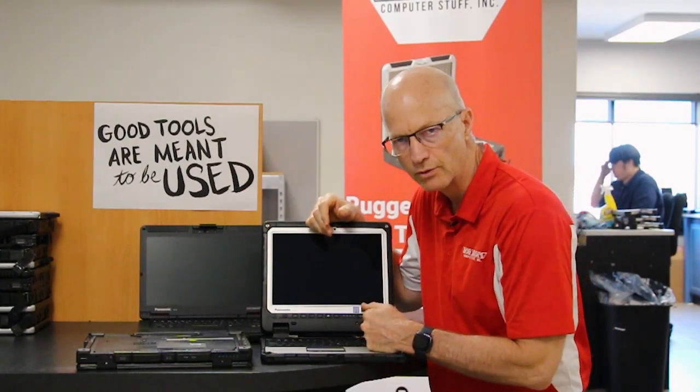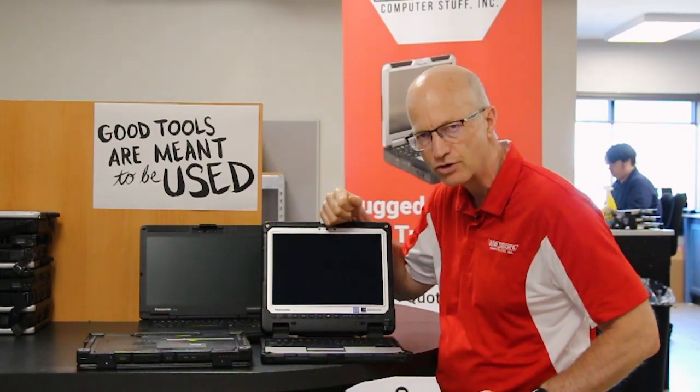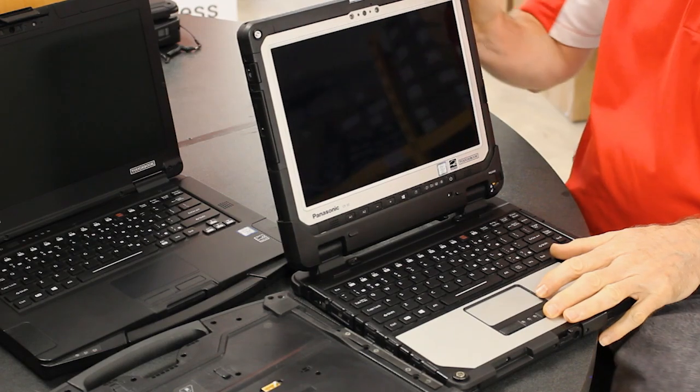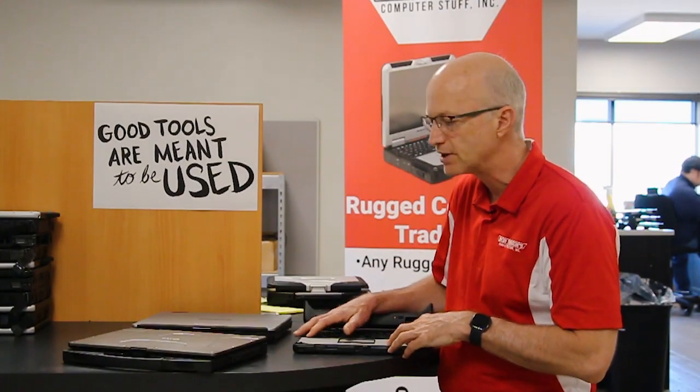Hey guys, welcome to the Rugged Rundown. Today I'm going to talk about where to find your model number and serial number on different types of rugged laptops.